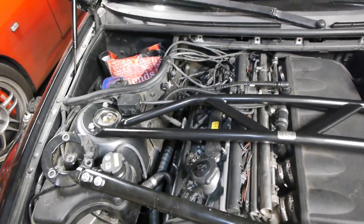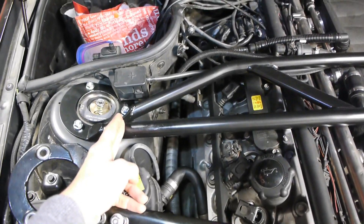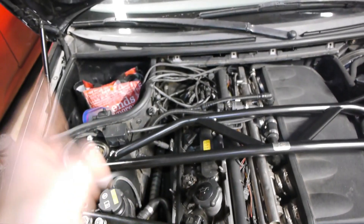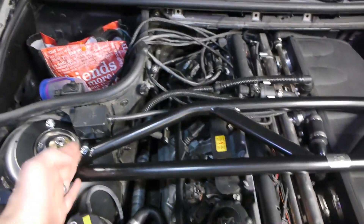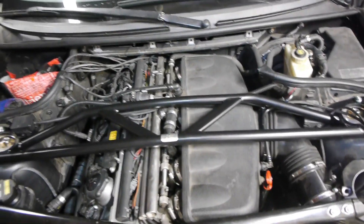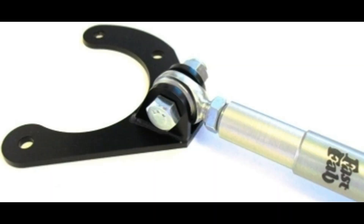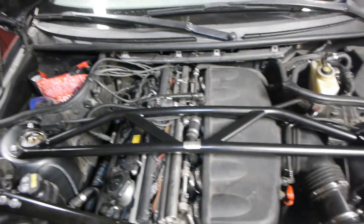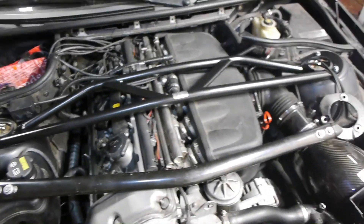Those cheap bars would have hinges or pivots — like heim joints — to make them easy to bolt and unbolt. But we're talking about chassis rigidity, which means we want to keep the strut tower connected to the other strut tower without any movement or flex at all. Anything with a joint that pivots is not accomplishing what you want. Maybe if you care about bling that's fine, but if there's any pivoting, hinges, or heim joints, that's absolutely not what you want. So just be mindful of that — that's a quick review of the strut tower bar.